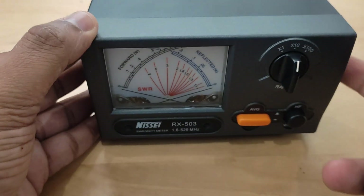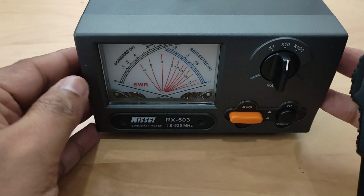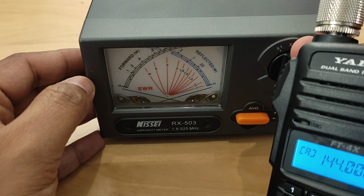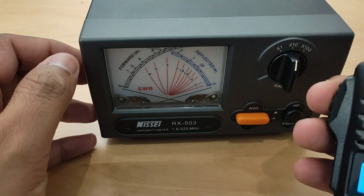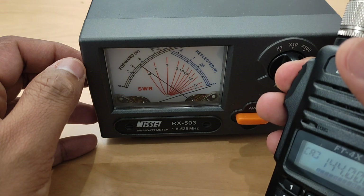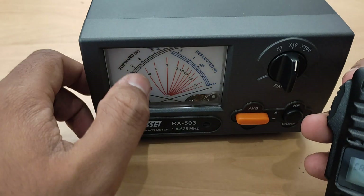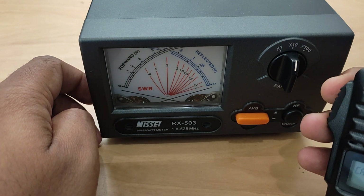Now I will select the VHF by pressing the button — VHF is selected. I will open the transceiver and start with UHF now. It is in high power mode. The selector is at a multiplier of 10, so whatever is shown on the dial should be multiplied by 10. It is giving around 4 watts.